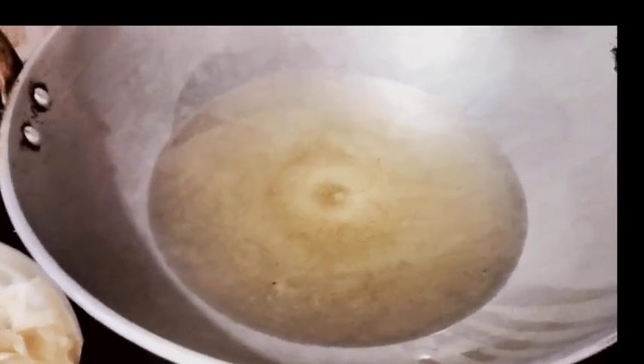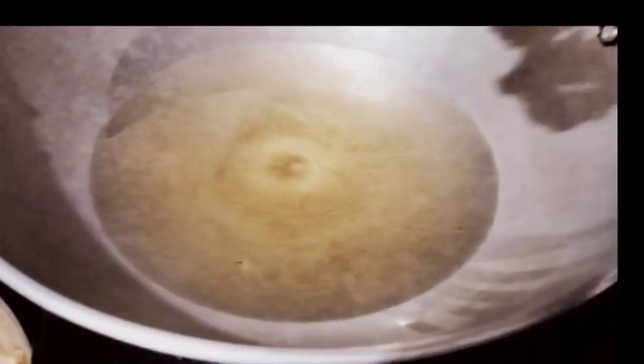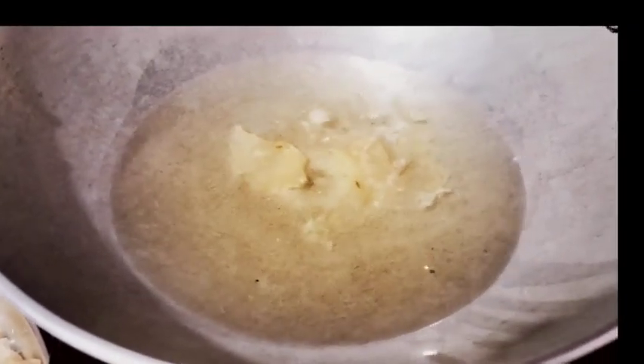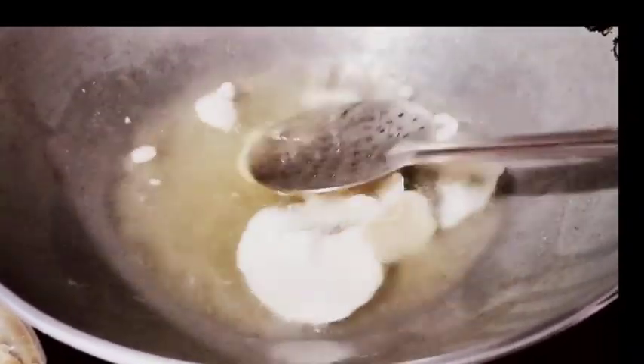My kids were very nervous about the frying — it takes a lot of time. I quickly fried it since it's small. The kids are very tired and it's very difficult to manage everything.